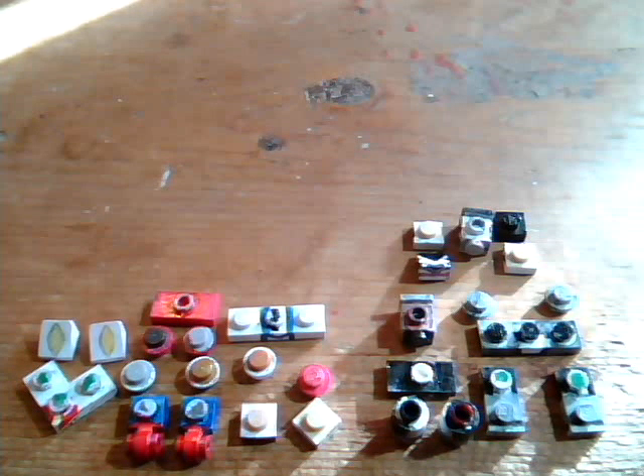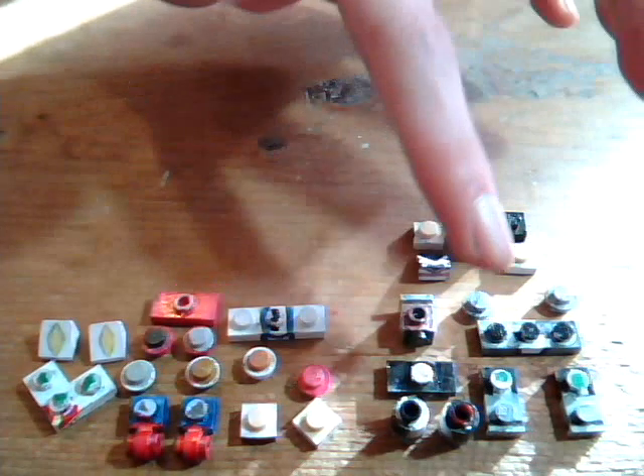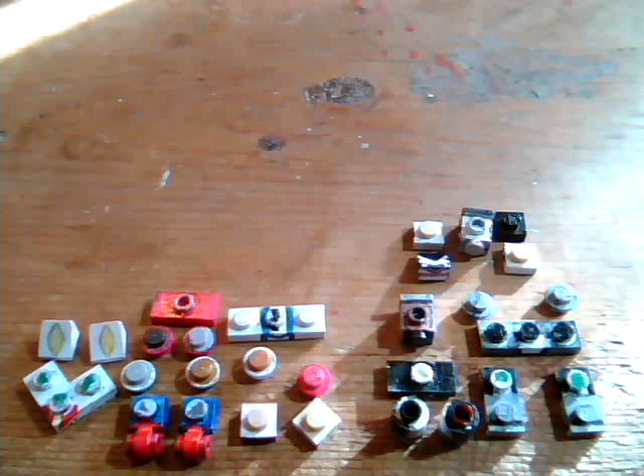Hey, it's TegasGorglevin, and today I'm showing you how to build my LEGO Cinderace and Obstagoon. If you want to make these yourself, then pause to see the pieces you need. These are the pieces for Cinderace, and then these are for Obstagoon.